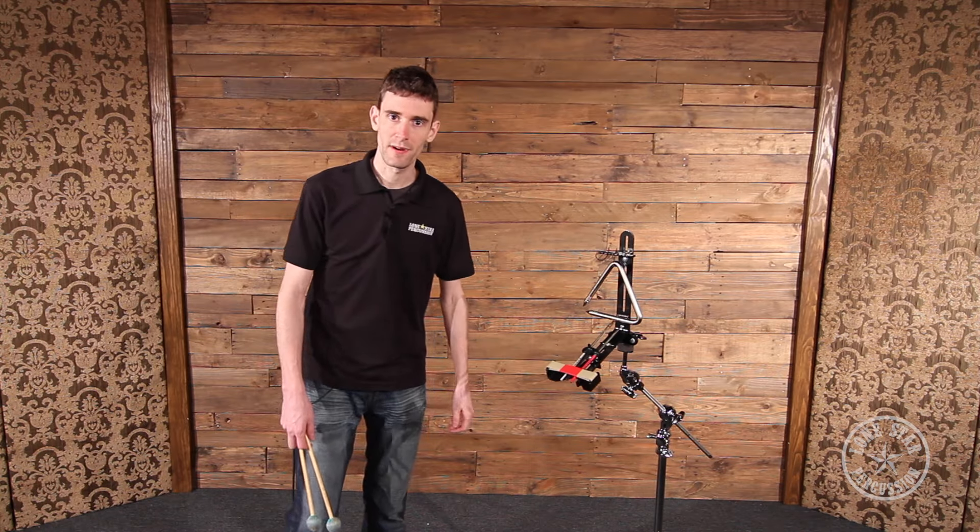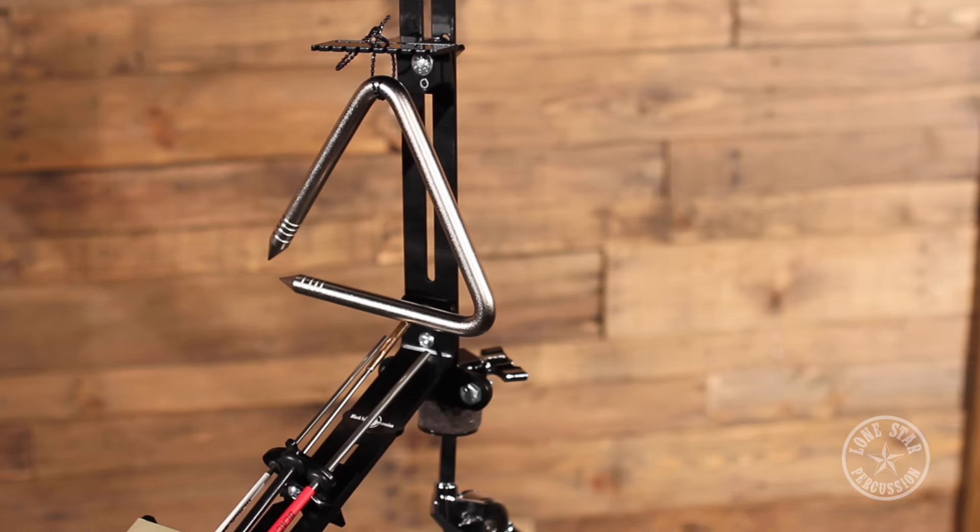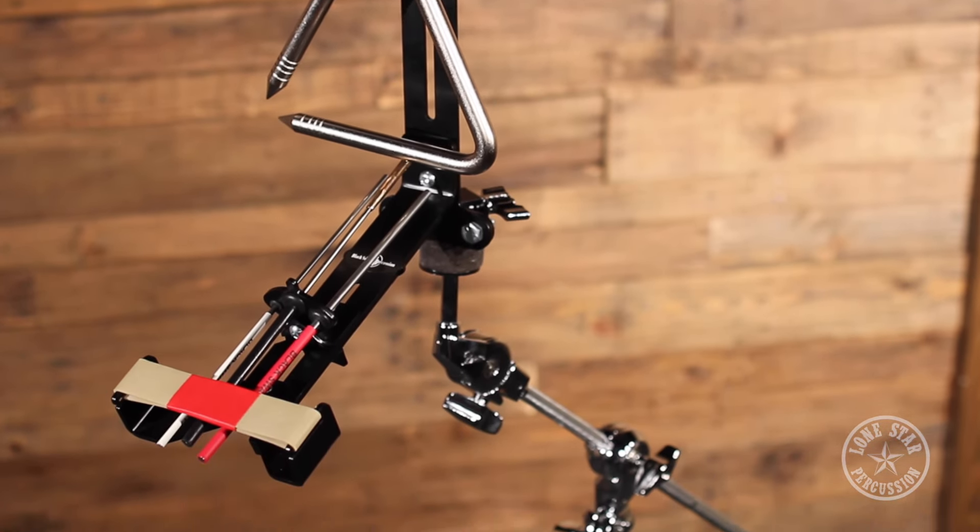Hi, this is Michael Dooley with Lone Star Percussion, and today I'm going to be messing around with this crazy looking contraption. This is the Black Swamp Anthony DeSanza Triangle Trigger.